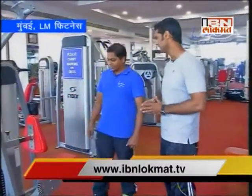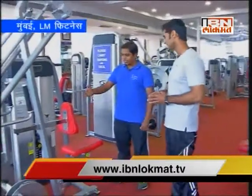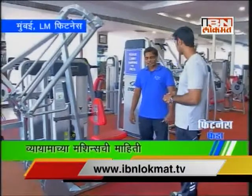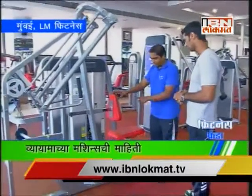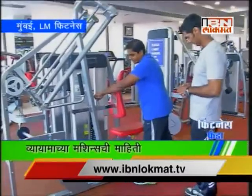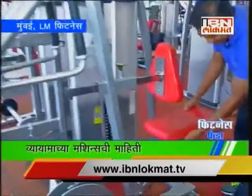How did Kunal come out? Every day we have to use machines. First of all, there is a seated row machine. The back is set. There are two adjustments: one is the pad adjustment, and the other is the seat.